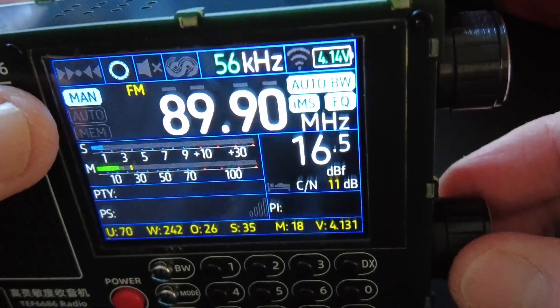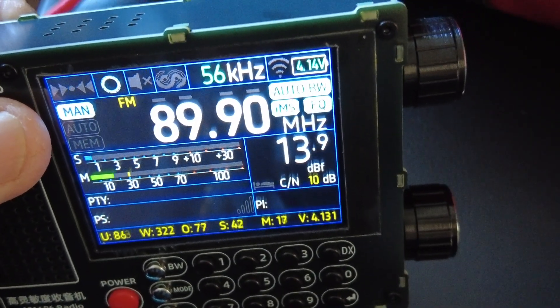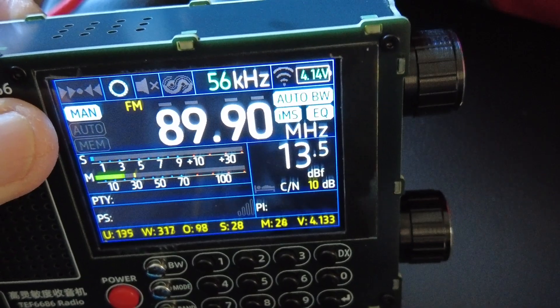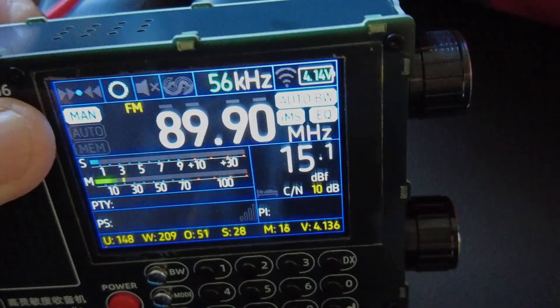So what we're going to do with this radio: first, I'm going to show you some brief listening I've done on long wave, medium wave, and shortwave.